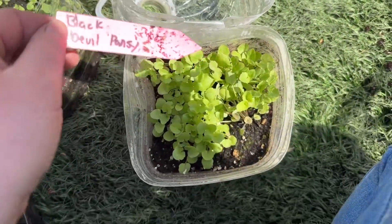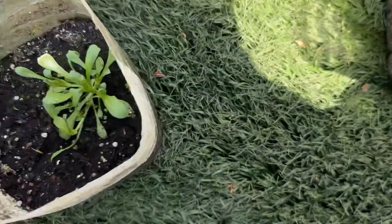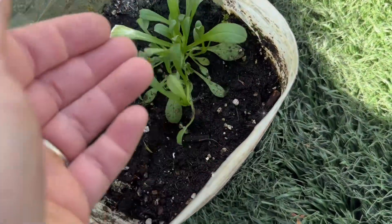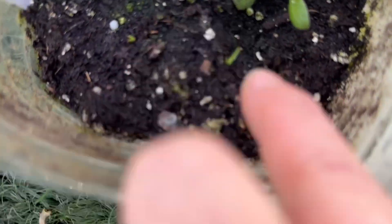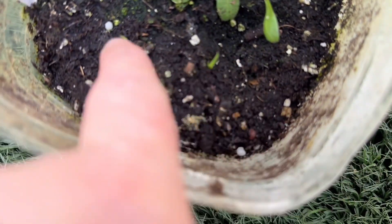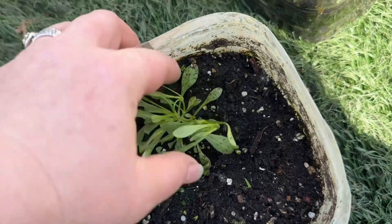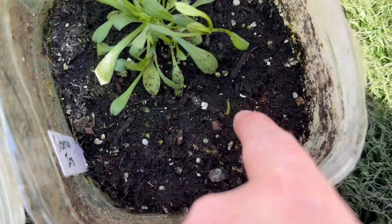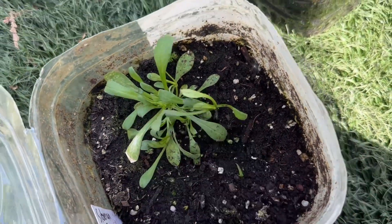Black devil pansy did really well. This is Siberian iris — I'm not sure if that big one is a weed or if that's what Siberian iris looks like. There are two little things popping up here which I think are more like the Siberian iris, so my best guess is the big one is a weed. I'll just wait and see.